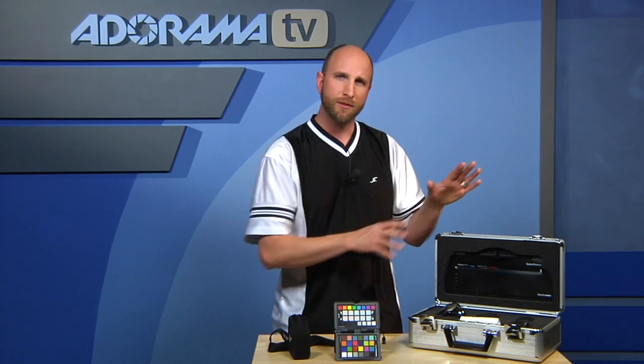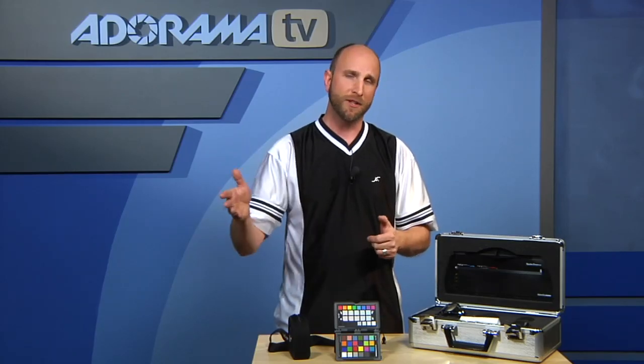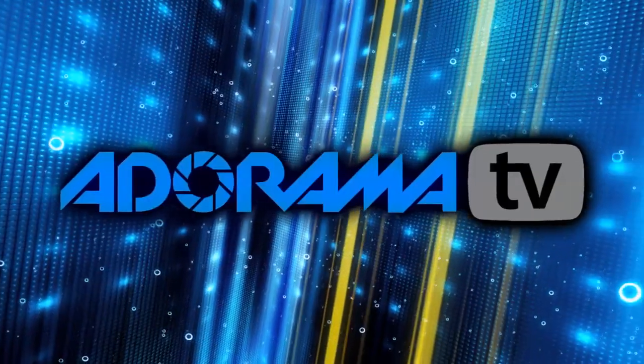Either one you choose — Datacolor or X-Rite — they're both terrific solutions and both will help you manage your color from start to finish.